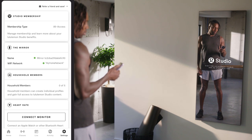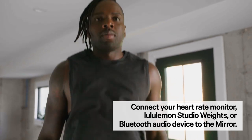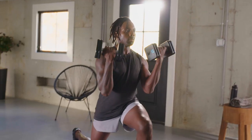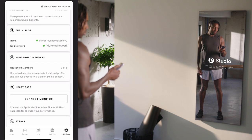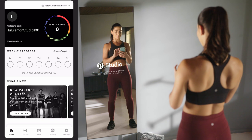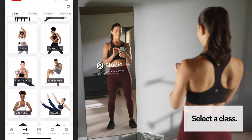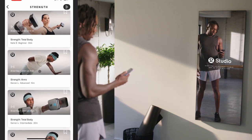Your lululemon studio mirror is now connected. If you have peripherals such as a heart rate monitor, headphones, or lululemon studio weights, navigate to the Settings tab and tap on the appropriate heading to pair your device to the mirror. Now that you've completed setup, you're ready to select a class. Navigate to the Classes tab or Live tab, choose a class, and start sweating.